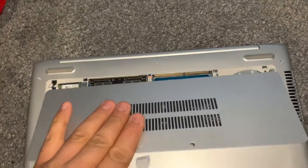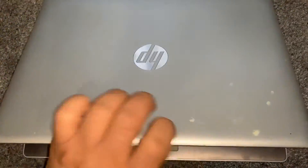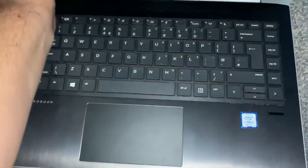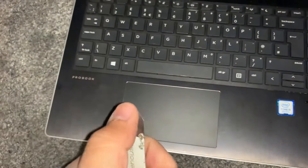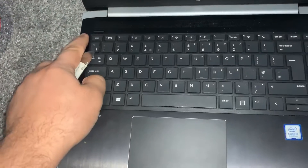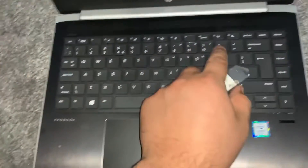Put the cover back on temporarily, then turn the laptop on the other side and open the lid. Now with this tool here — use something similar — just put it in so you're going to go all the way across.